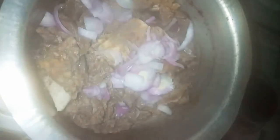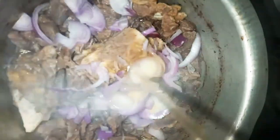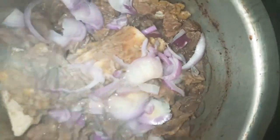Then you put one onion. Remember, this is half a kg of beef. Then you add some oil, just like that, and then you stir. Then you let the onions sweat out.